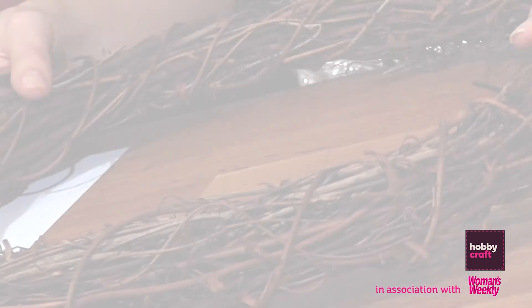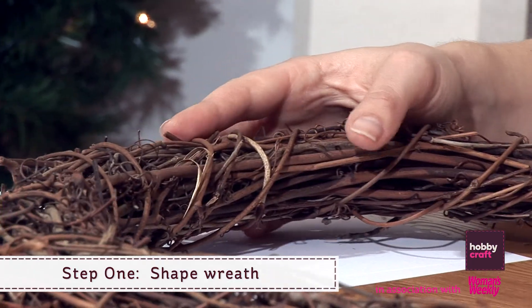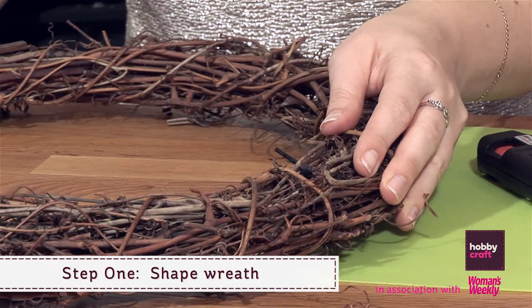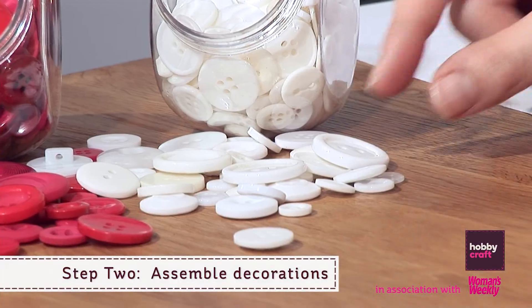Step 1: Start with a plain twig wreath and gently squeeze into shape. Step 2: Assemble all your decorations in front of you.